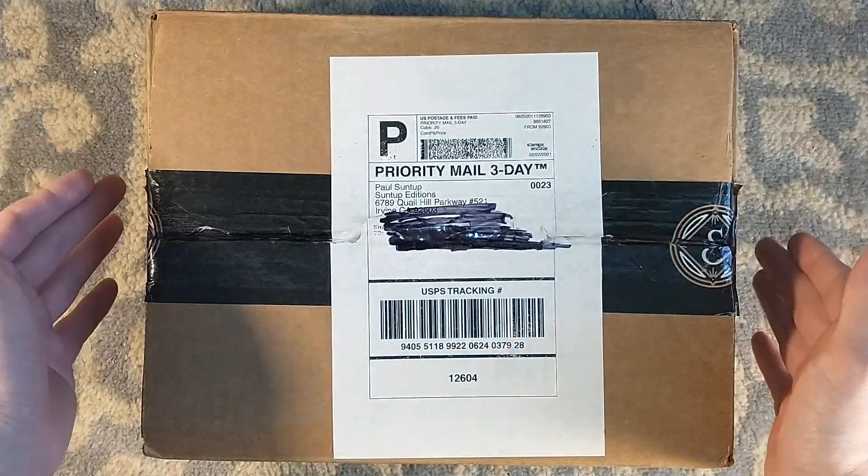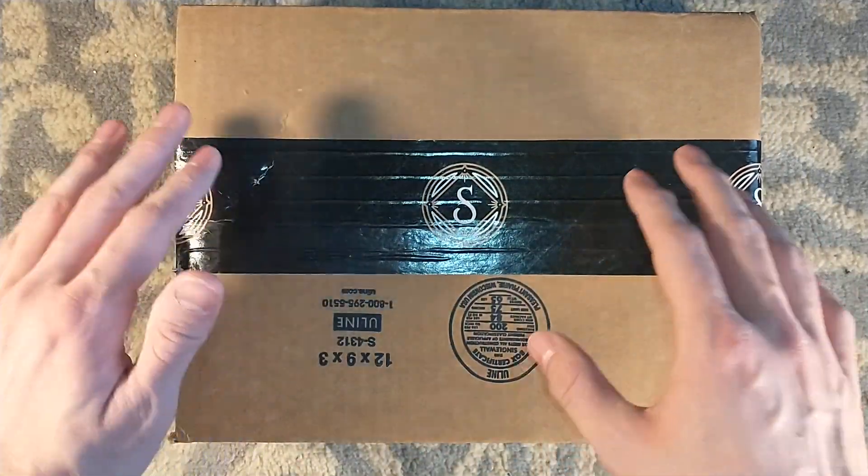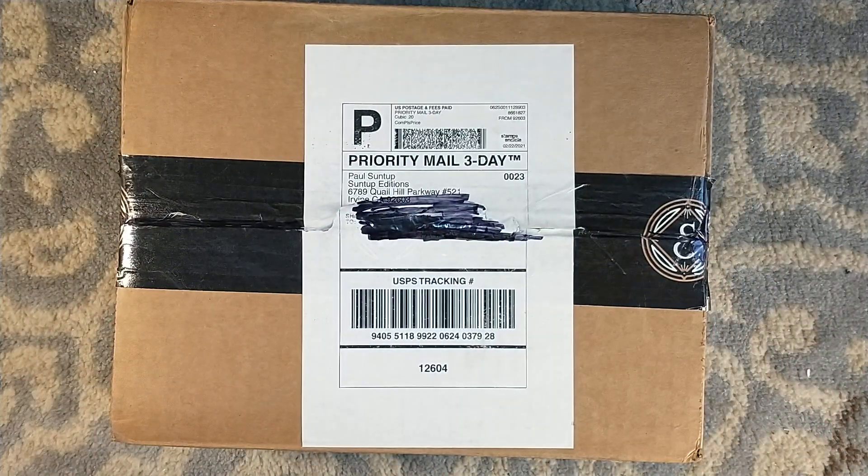Hello, long time no see, it's good to be back, and let's start off with a bang. Welcome, my friends, to a Suntup unboxing. And this is a special Suntup unboxing.